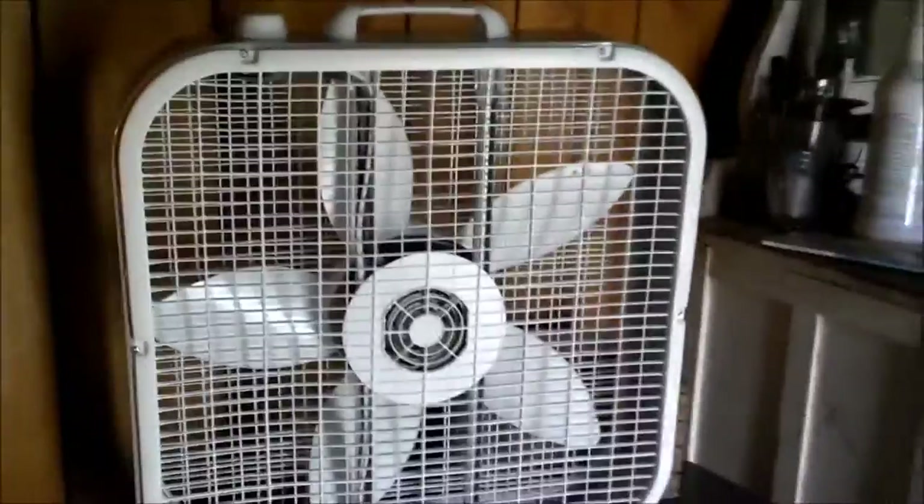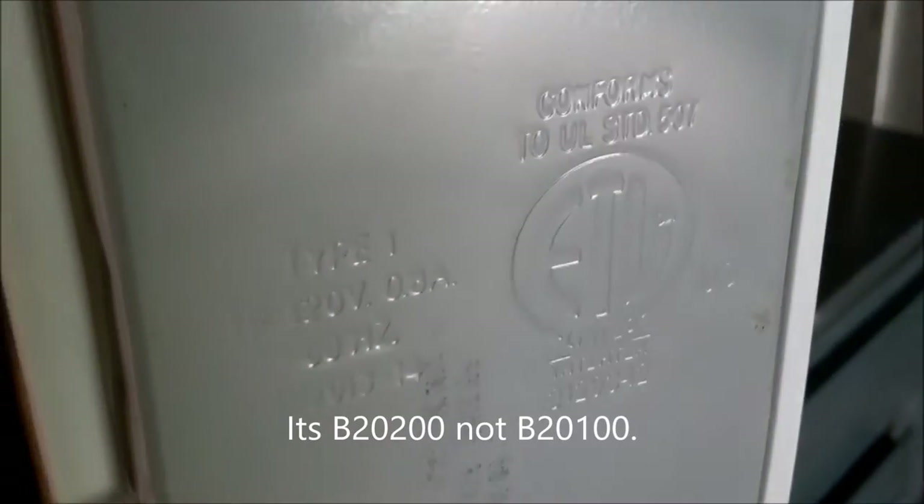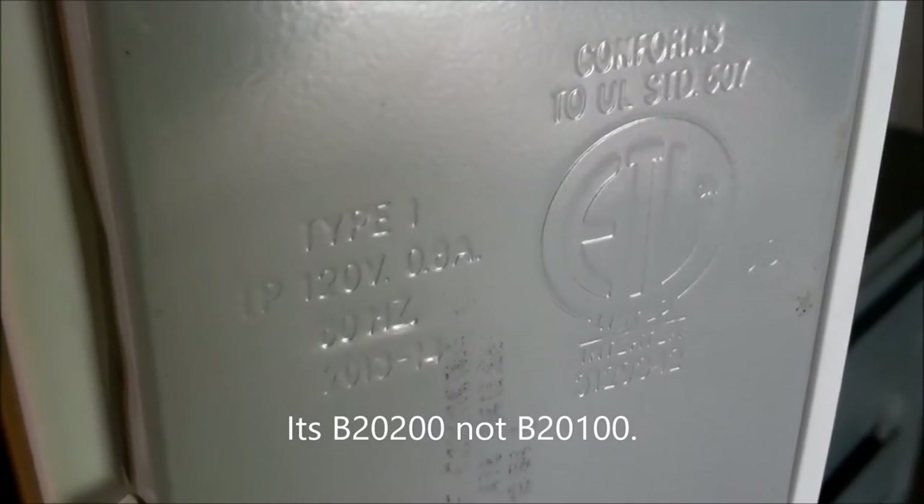3 speeds. Not a whole lot different, really. It's actually a 2013-14 model — B20100. 120 volts, 0.9 amps, 60 hertz.